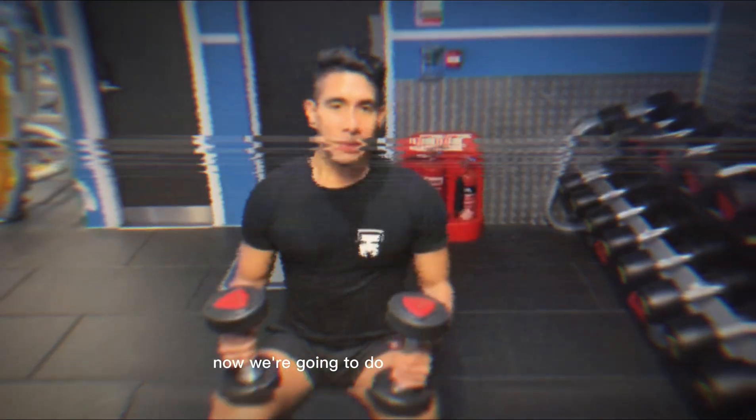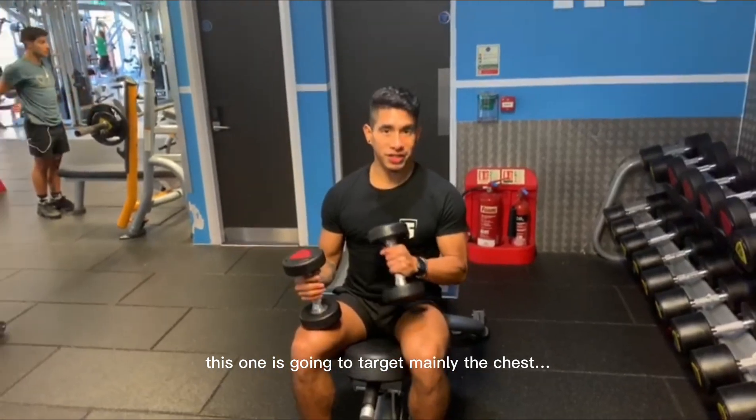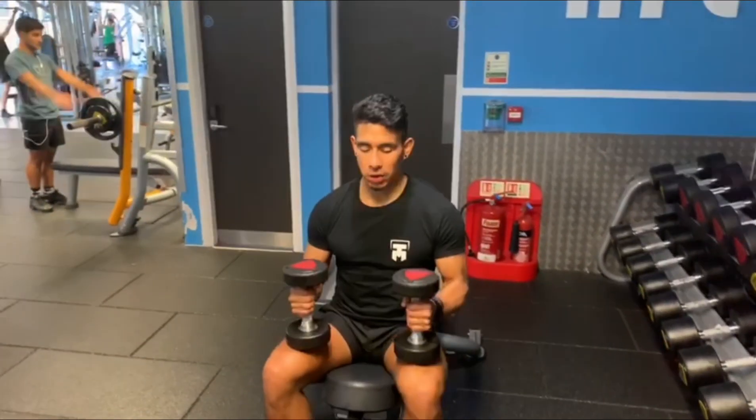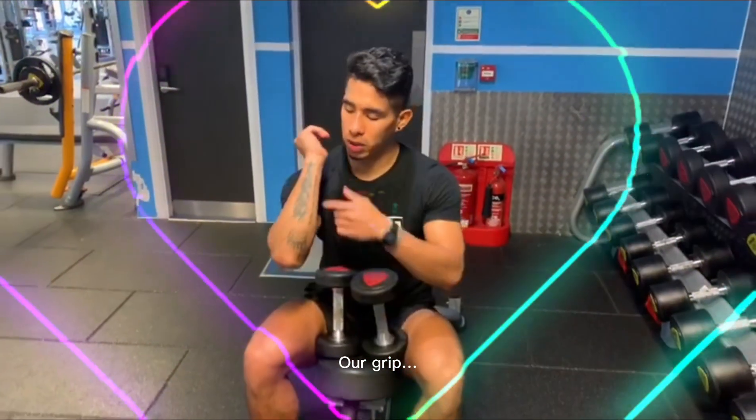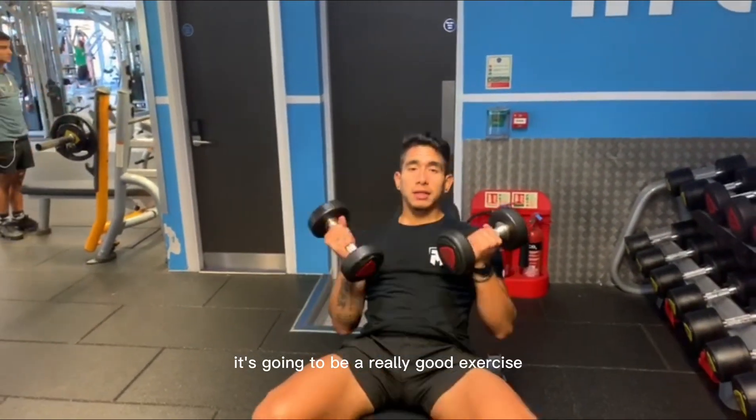Hello family, now we're going to do a reverse bench press. This one is going to be more focused on our chest, and we are going to do a workout where the grip is going to be from this side. It's going to be a really good exercise.